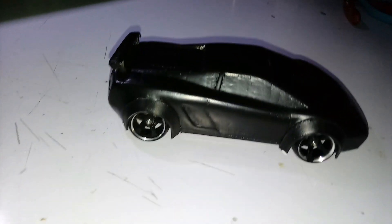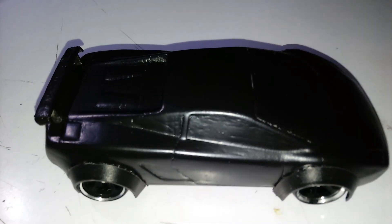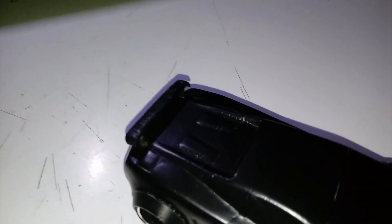I gotta do the back tail lights and all that. That's the wing right there. This Plasti Dip — you gotta have a really smooth surface. This is probably about three coats now, and the body's starting to get a little heavy, so I think we're gonna let this dry out fully and call it a day.